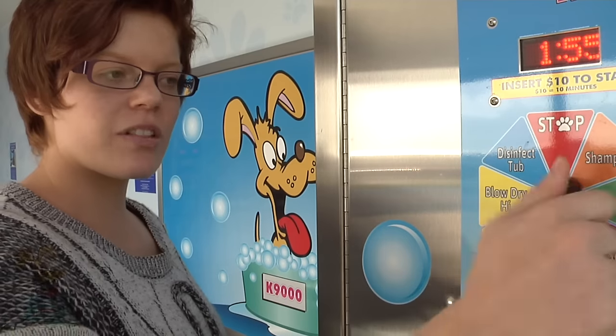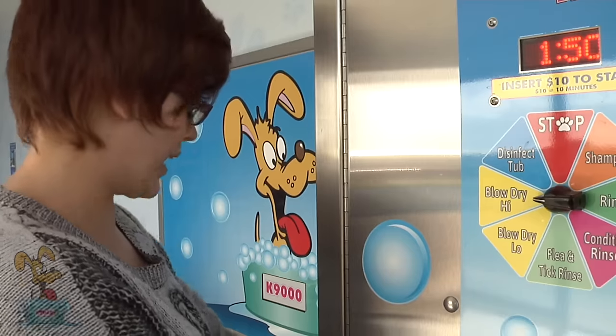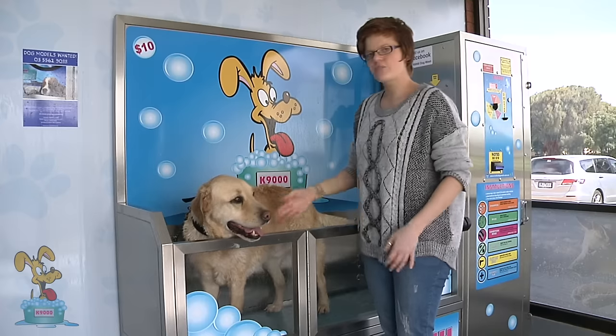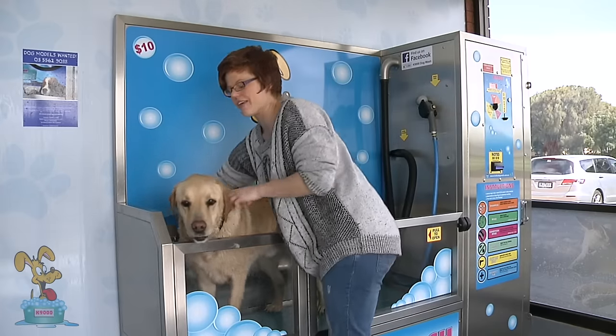Once he's used to the low speed, we flick it up to the higher speed so that it dries a bit quicker. Now that I've dried one side of Fez, I'm going to clip him onto the other chain so that I can do the other side.